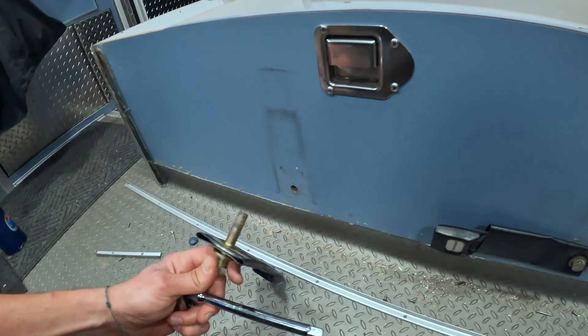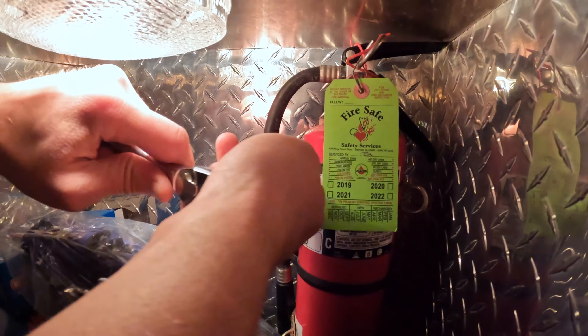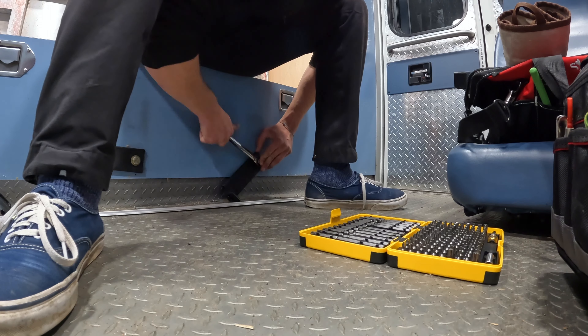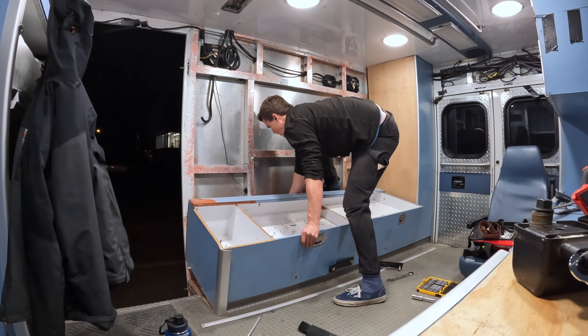While the first few panels were easy to remove, once I got into the cabinets, I realized just how incredibly strong these ambulances are built. With bolts going through the aluminum frame and into the exterior boxes, I spent hours just trying to find the hidden fasteners holding everything together. The impressive through bolts, stapled wood joints, and hidden fasteners along the way made me have to get creative and look at things from every angle.